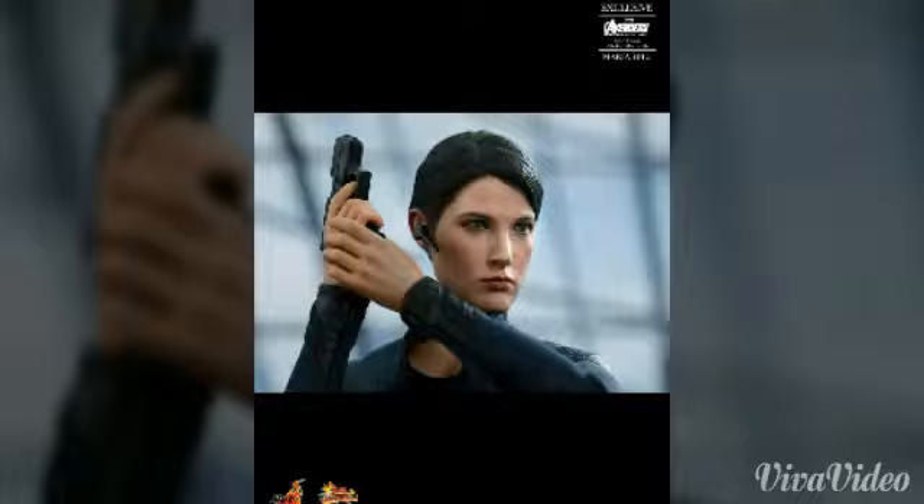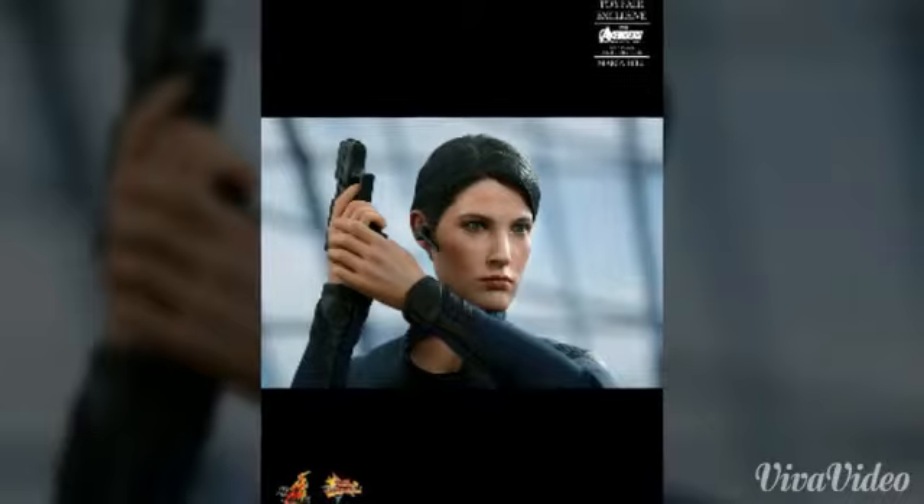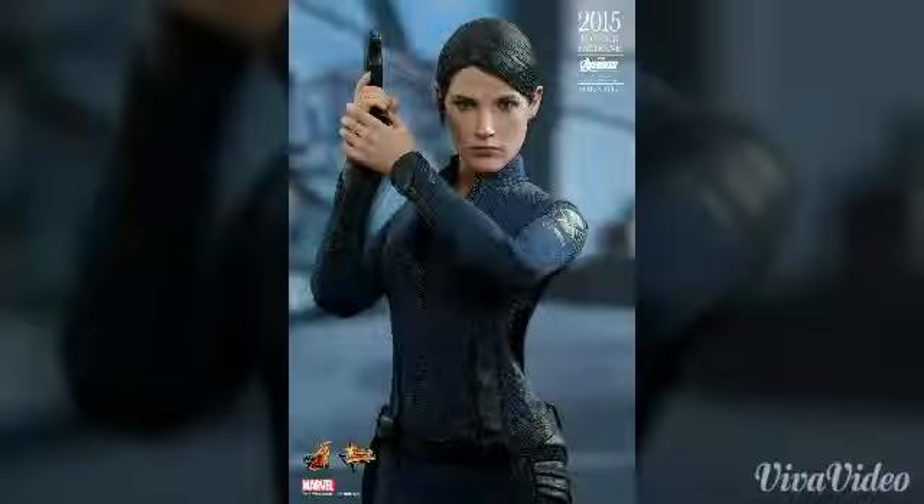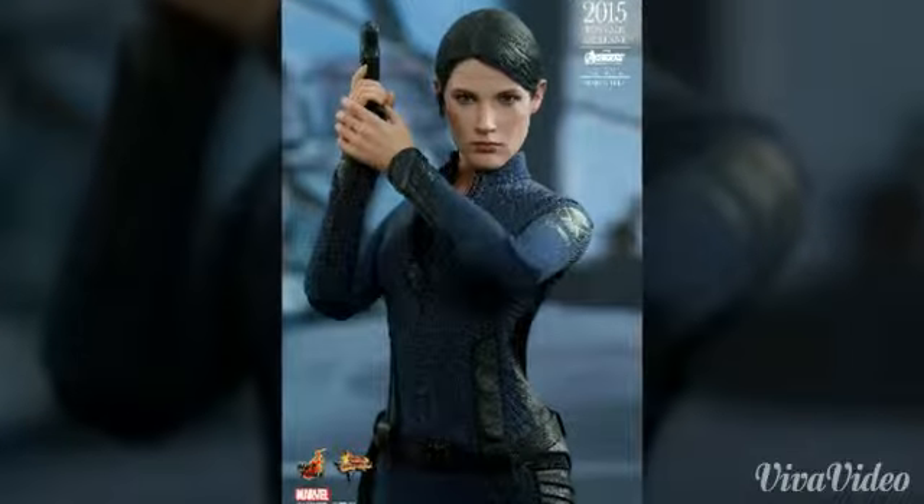As I told you in Episode 1, every day I'll make a new episode, so this is Episode 2. Let's get into the figure and begin with the likeness.